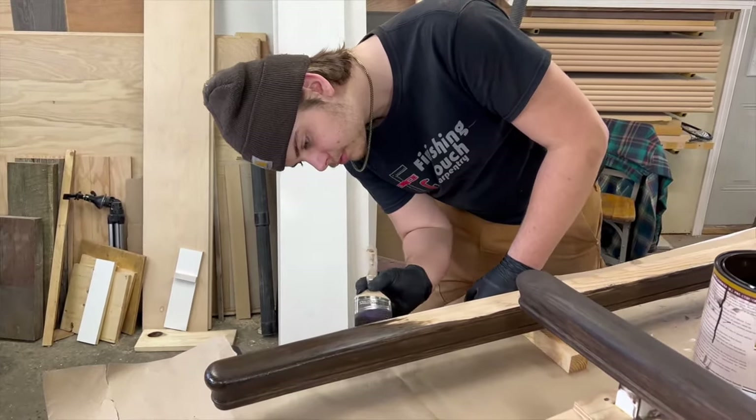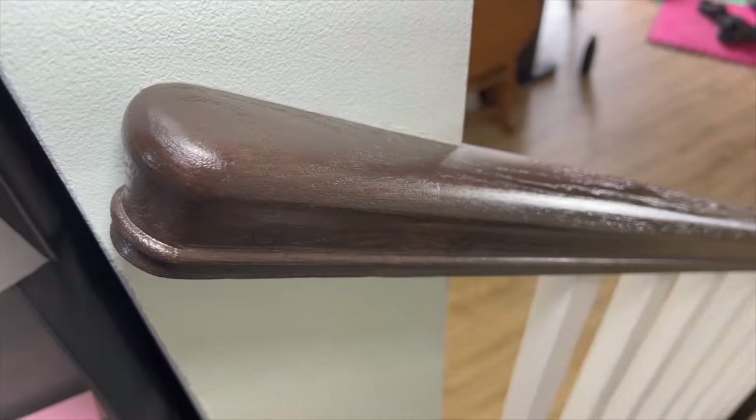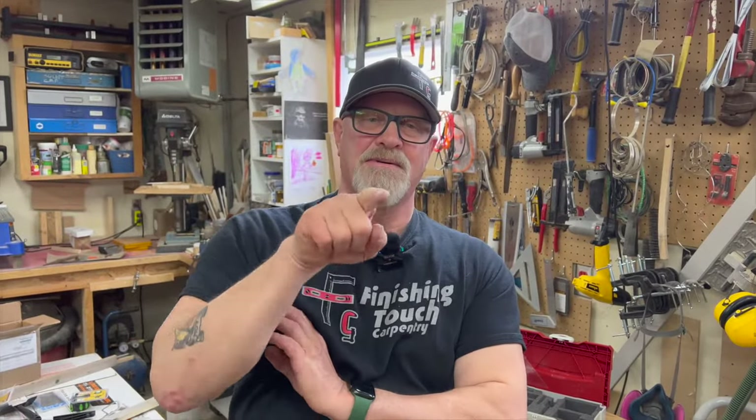Check out my other videos on balustrade building and working with the Festool Domino. Now everything you've seen in this video is legit — except for maybe the 12 chin-ups, but I used to be able to do 12 chin-ups. Don't forget to like this video, subscribe, leave a comment below, help grow this channel, share with other people, and thank you very much for watching.